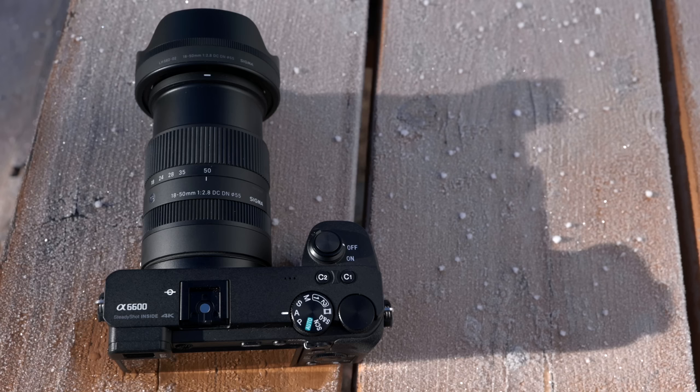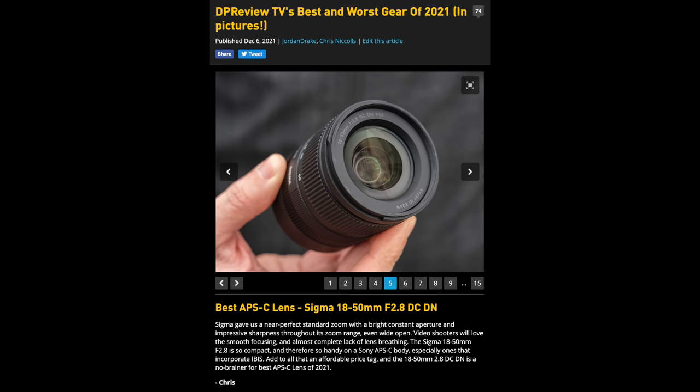The Sigma 18-50mm is actually one of our favorite lenses — compact, affordable, sharp. We liked it so much we gave it our best APS-C zoom lens of 2021. The Fujifilm XF 18-55mm, although one of their earliest lenses, right out of the gates had an excellent reputation for being like the best kit lens money can buy. It was affordable when bought with a Fujifilm camera and just gave great results.